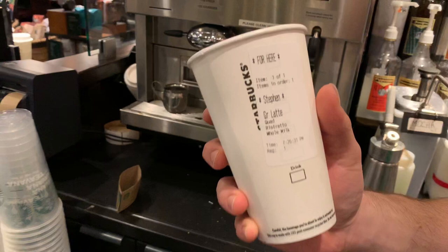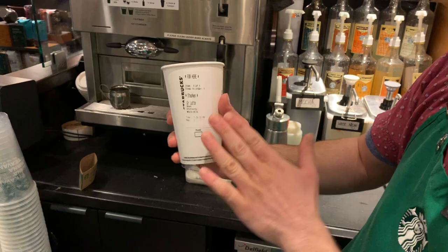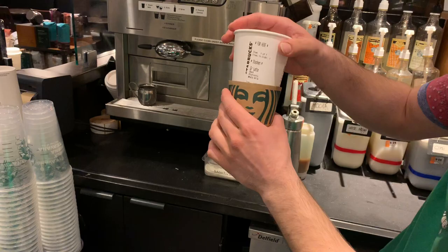My name is Steven spelled with a PH not a V. My strategy usually is to try to put the sticker as far to the top as possible, that way when the sleeve goes on that name is still visible, so that customers sitting around shuffling through which drink is which can see the name right there.